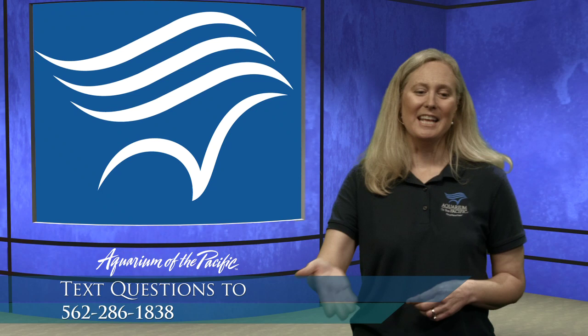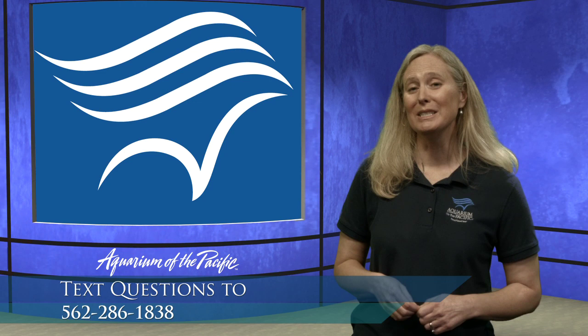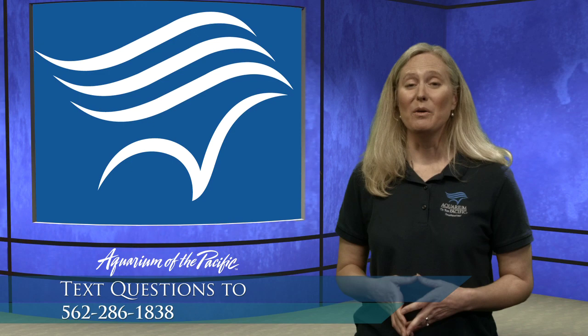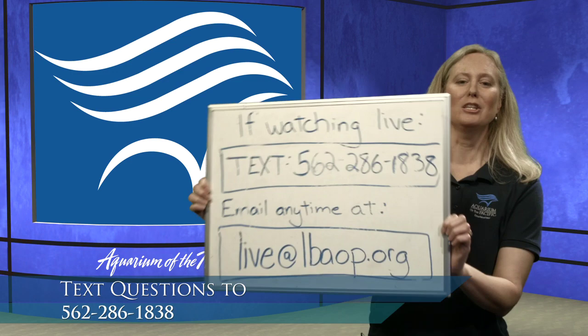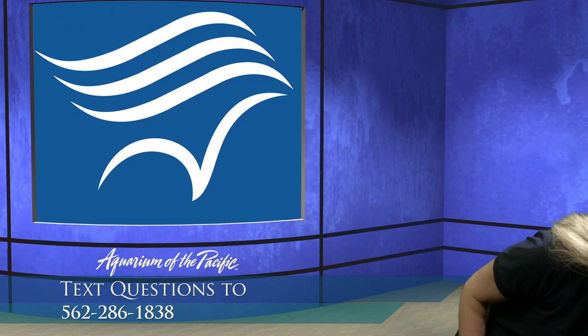I invite you to text in your questions to 562-286-1838. As you follow along with us, we would love to hear any questions or comments you have that we can respond to live during the squid dissection. If you're checking this out later on YouTube, you can email us any questions at live@lbaop.org. We will still be here to answer your questions, just not in the live format.